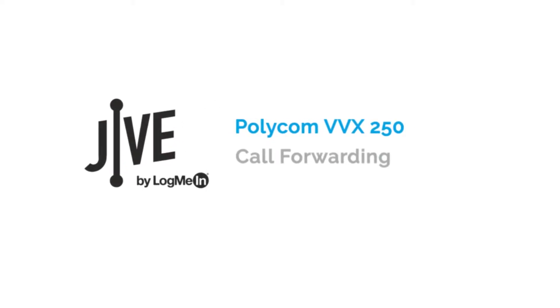I'm going to show you how to enable and disable call forwarding on a Polycom VVX 250. Call forwarding allows calls made to your line to be forwarded to another internal extension or external number.